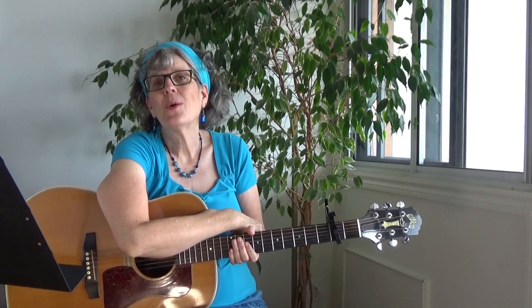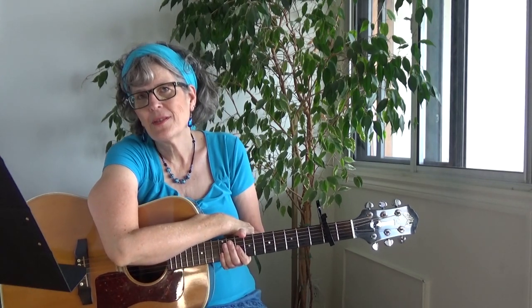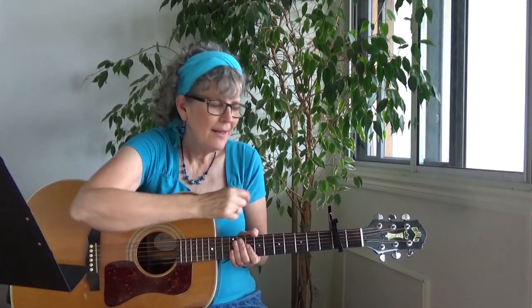I will show you the picking pattern, the chords, and then I'll play the first part of the song so that you can play it with me.